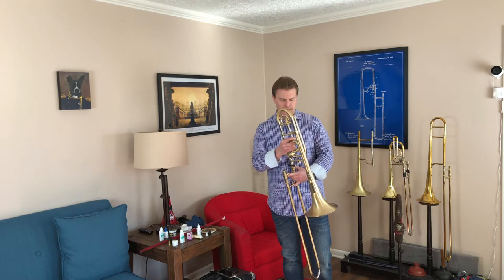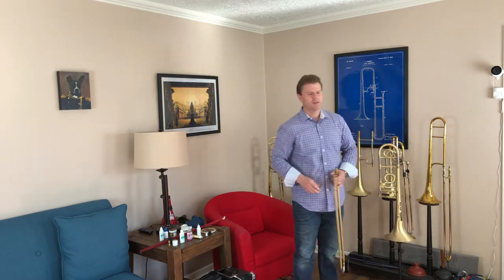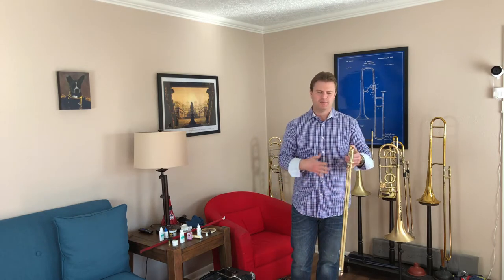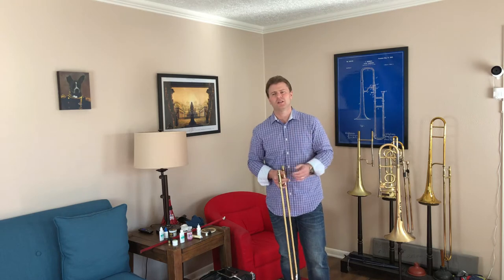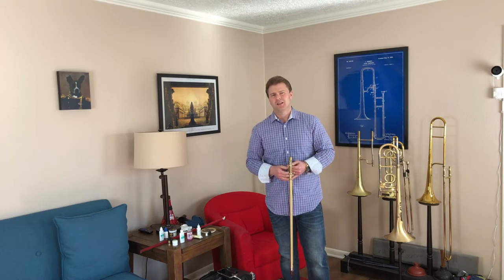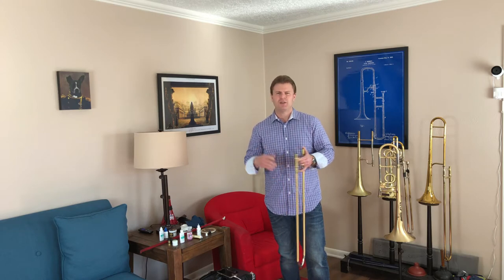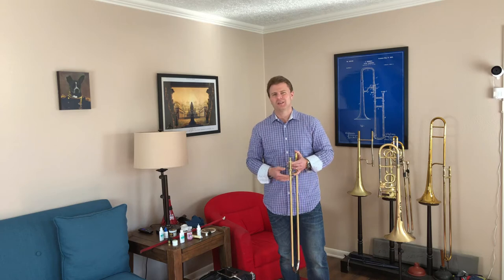I'm going to start here with the slide. What you really want to make sure you do is lubricate your slide every day — it's very important. Sometimes you can do it every other day depending on how much you play. If you're playing shows all day long, you're going to probably need to lubricate once or sometimes twice a day. Also consider the elements and the quality of your slide. I would definitely suggest taking care of your slide at least once a day.